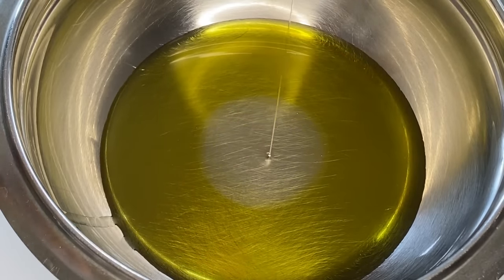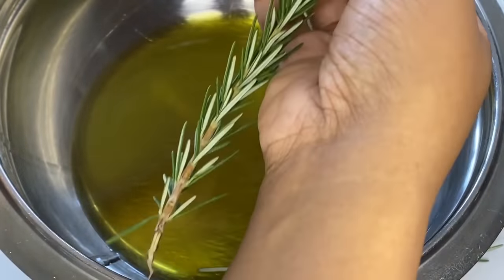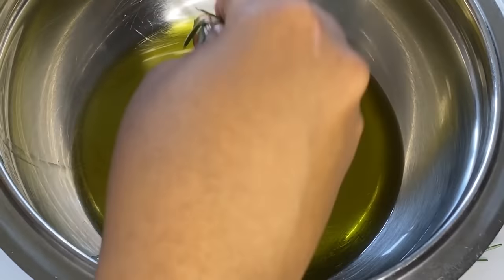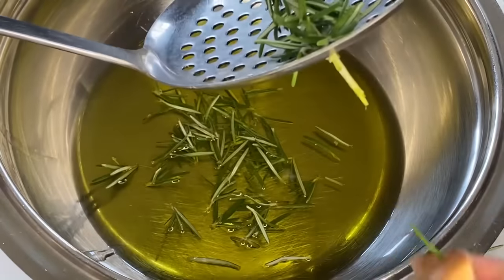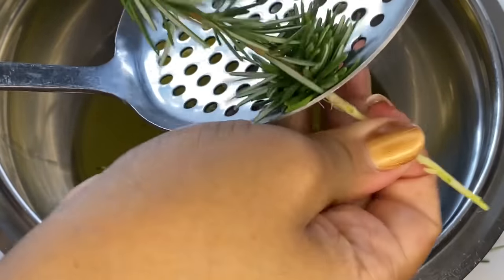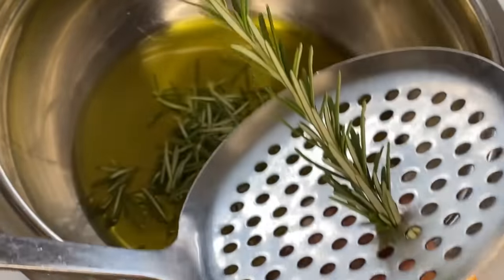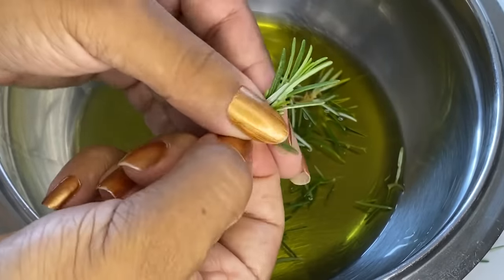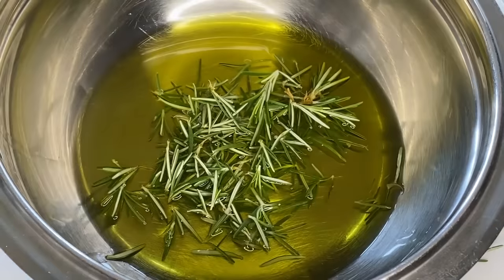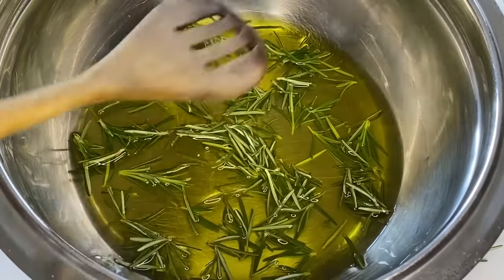You can use whatever carrier oil or oils you love best and this will still work. You don't have to use castor oil — you can use grapeseed oil, argan oil, whatever your hair loves. Now we're getting the leaves off by dragging them down. You can also push the stalk through a strainer and all the leaves come off that way. Rosemary is the main ingredient, so use whatever carrier oil works for your hair. I use olive oil and castor oil because olive oil is affordable and I also use it for cooking.